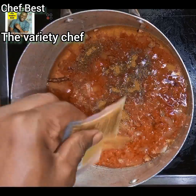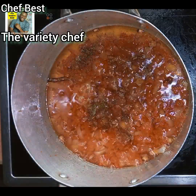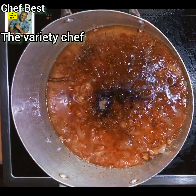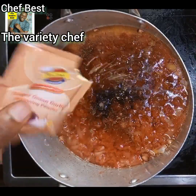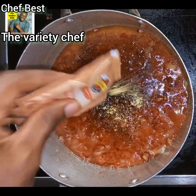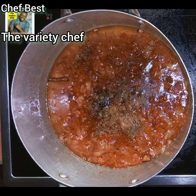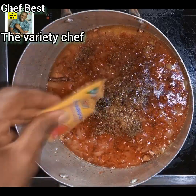After frying your tomato paste and tomato puree for some time, go in with the remaining curry masala, then add the Mr. Chef jollof rice seasoning, some nutmeg powder, ginger onion garlic seasoning, a little curry powder to complement the curry masala, some salt, and the Mr. Chef all-purpose seasoning.